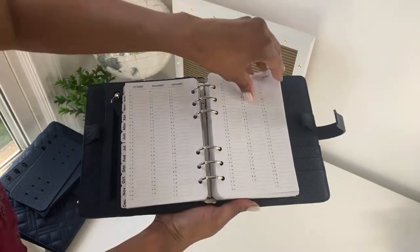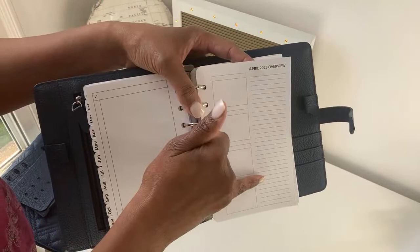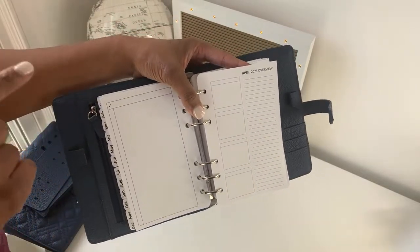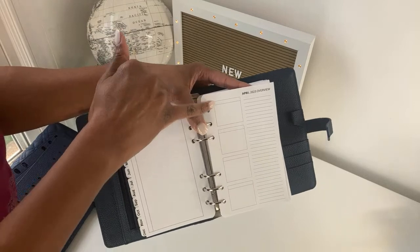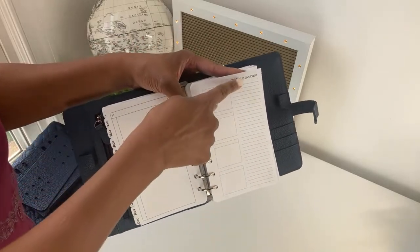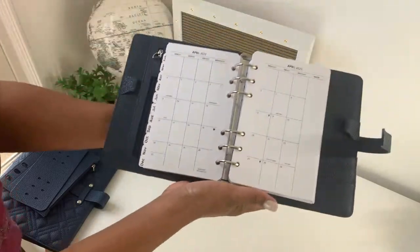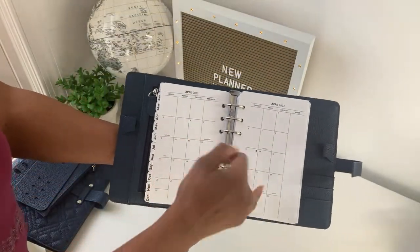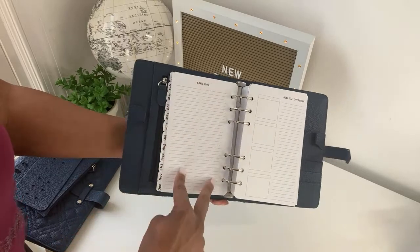Each month starts with a monthly overview page and then a section for pre-planning your month in advance — you can have sections for personal, work, business, and children, for example. I also use it to write down the books I read for the month. Then you get a month-across-two-pages layout with a very minimalistic design. It includes holidays and moon phases, light vertical lines to keep your handwriting straight, and on the back a section for two lists.